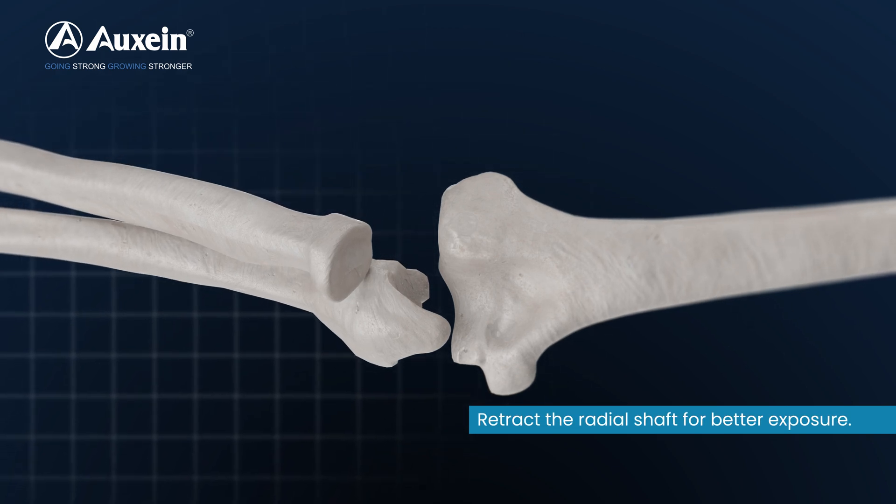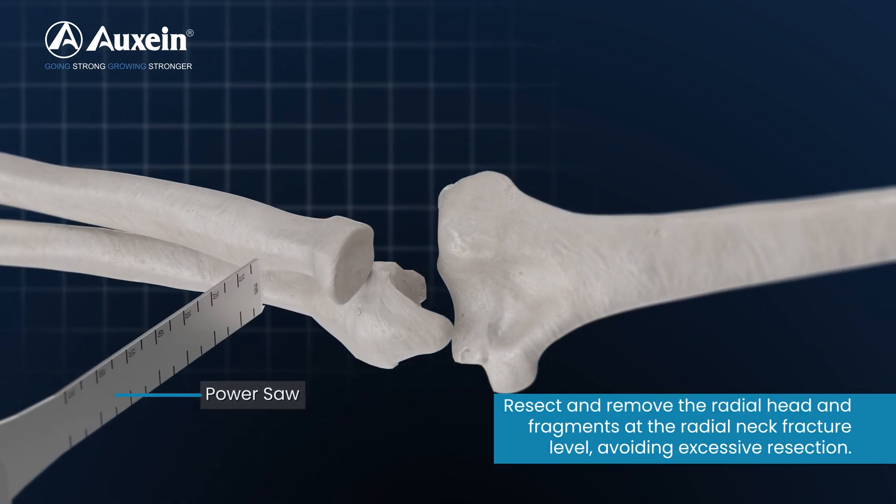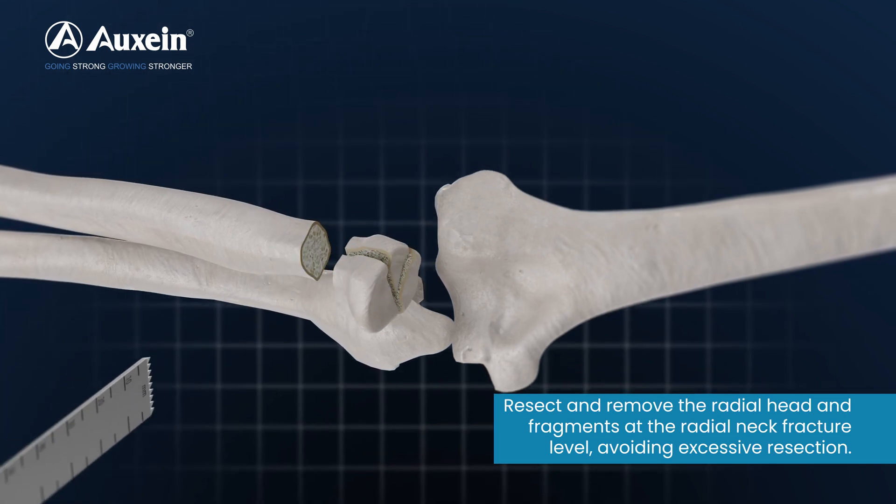Retract the radial shaft for better exposure. Resect and remove the radial head and fragments at the radial neck fracture level, avoiding excessive resection.